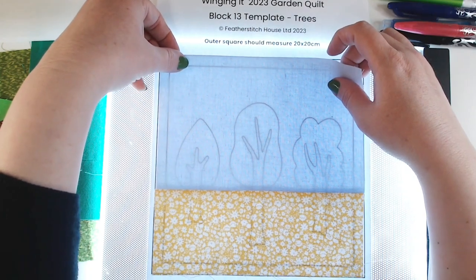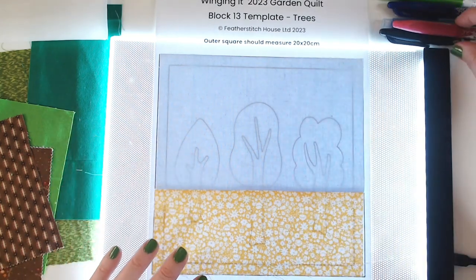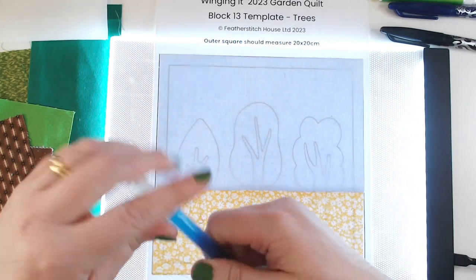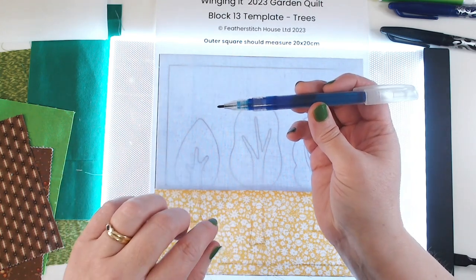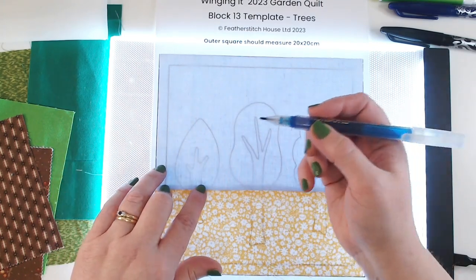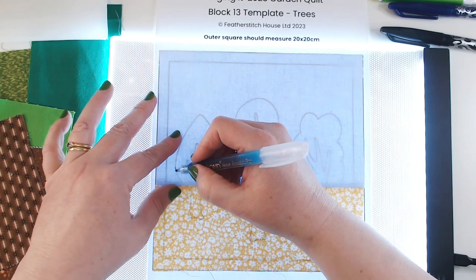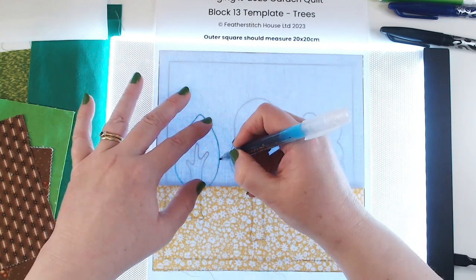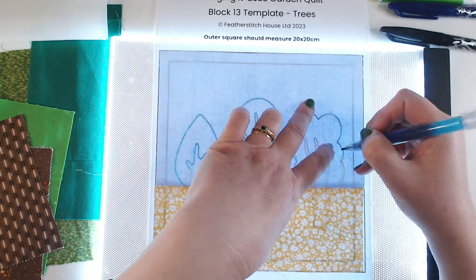I'm going to start off by tracing my design onto my patched panel to help me position my pieces, and because I'm going to be using bonderweb I don't want to be erasing my lines every time I add anything. So I'm going to use my water-erase pen - this is ink that is water soluble, so you just spritz it with a little bit of water and the ink will vanish, but it will stay while I'm using an iron. I'm just going to sketch around the outside of the tree canopies at the top and do the top and bottom of the trunks.